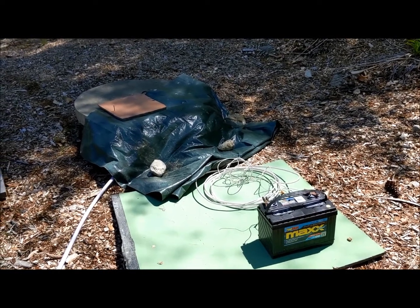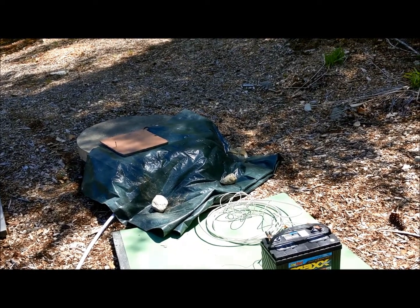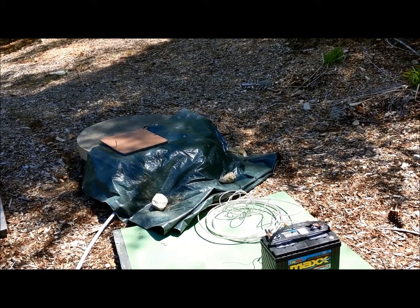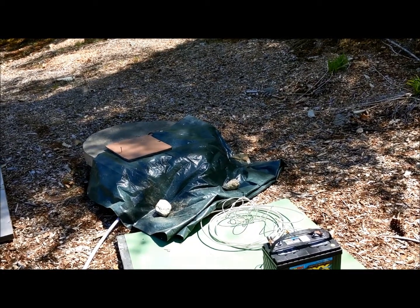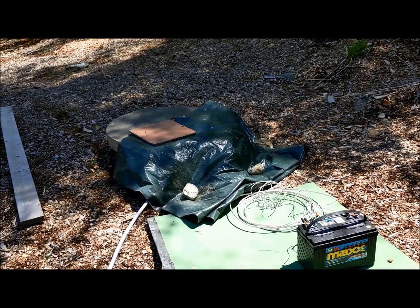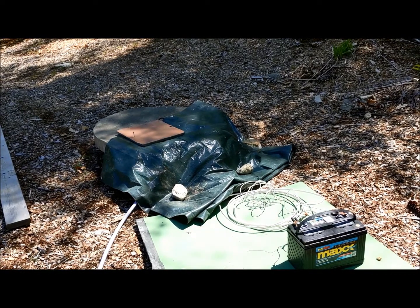I put some plastic over the well opening this time because about two years ago when I was pumping, I put a piece of plywood over it at night. When I came out the next morning to finish pumping, there was a dead squirrel that had fallen in and drowned. I had to fish him out. Needless to say, I didn't pump that water — I poured in a bunch of Clorox. So I want to prevent that from happening again.